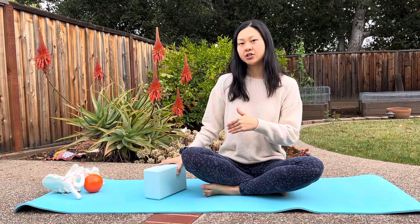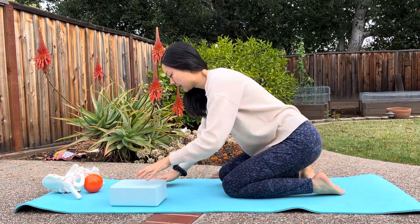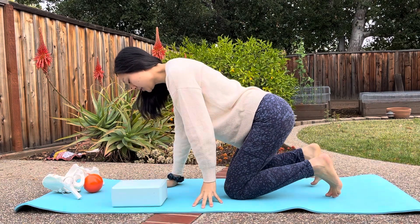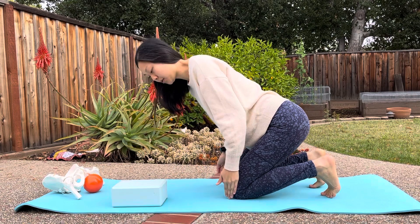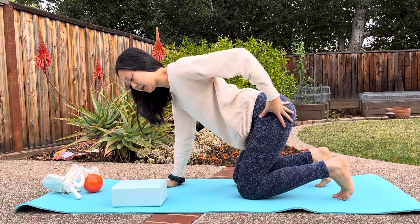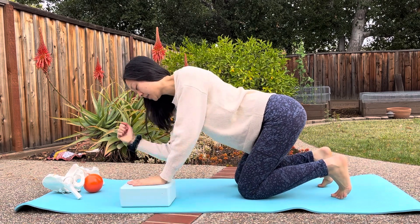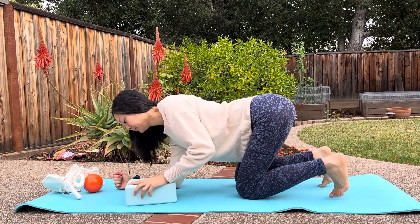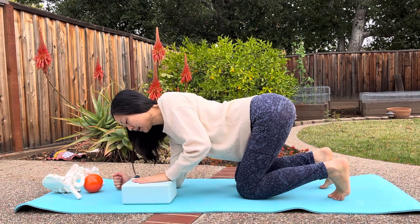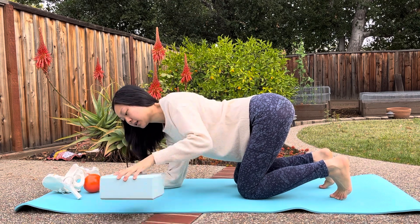With this exercise, we're going to have you start on your hands and knees, and I'm going to demonstrate this exercise on both sides. You want your knees to be about shoulder width apart, with your hips and pelvis right over your knees. You're going to put your hand on the yoga block and be on your forearm on the other side. Make sure the yoga block is right underneath your hand — you don't want it off to the side.